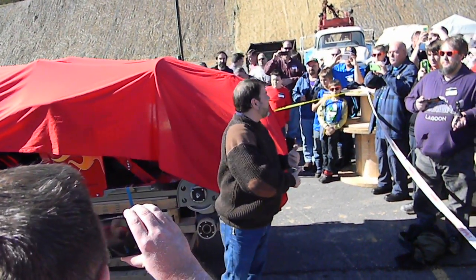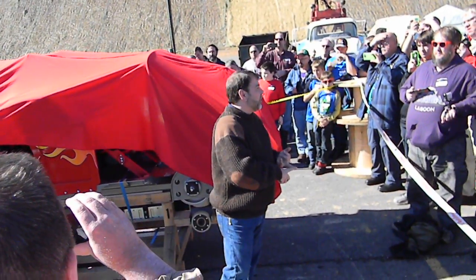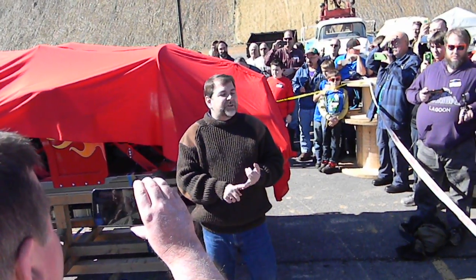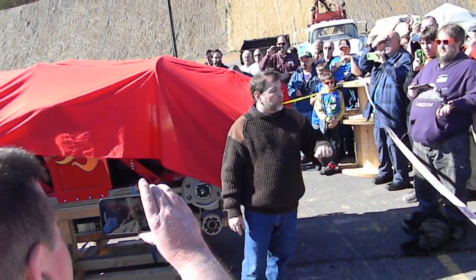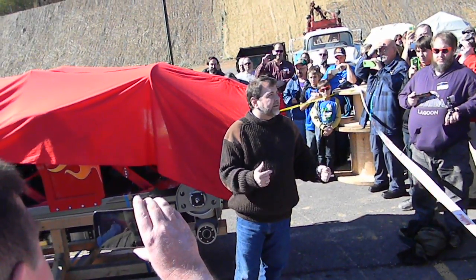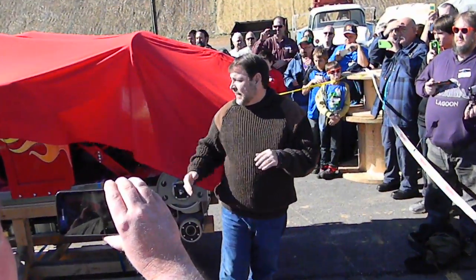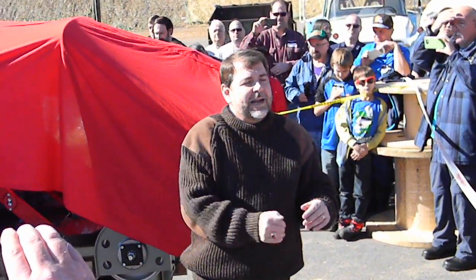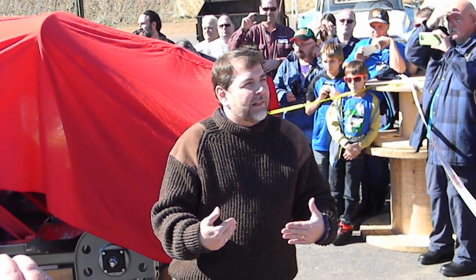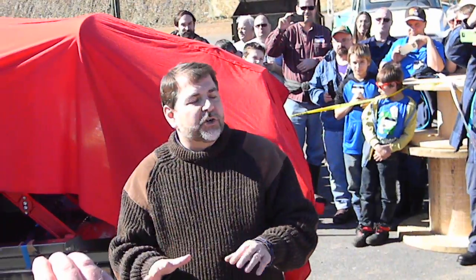New generation Rocky Mountain Train. It has a brand new seatbelt that has been engineered completely differently — it's not a ratcheting strap. It actually pulls over and when it locks, it locks. It has to be engaged before the lap bar will lock, so it's a double restraint.